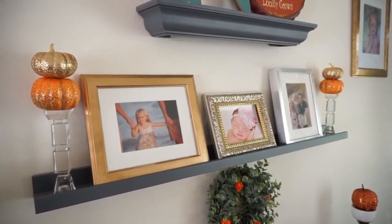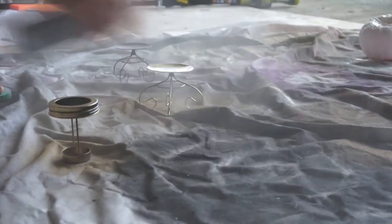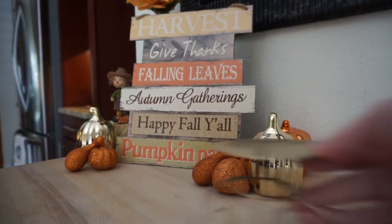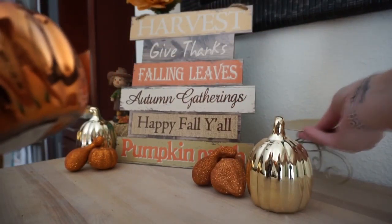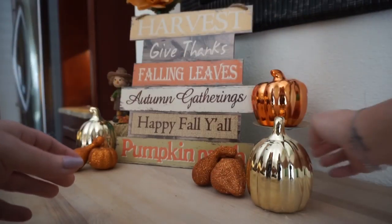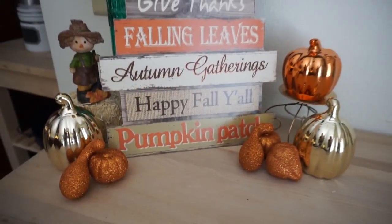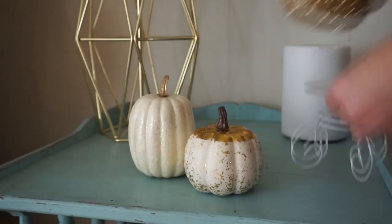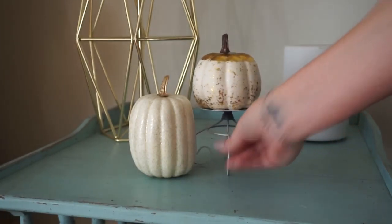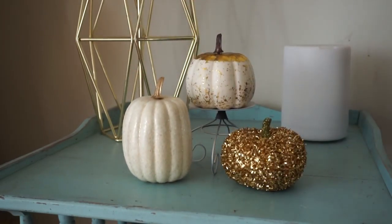Next I took these candle stands — I love these candle stands — and I painted one gold and one white to make them into little pumpkin stands. They work so perfectly for adding height to any of these little pumpkins and giving your area a bit more dimension. I wish I could find more; I haven't been able to. If you see them, snag them up because you can use them all different times of the year to hold little things up.